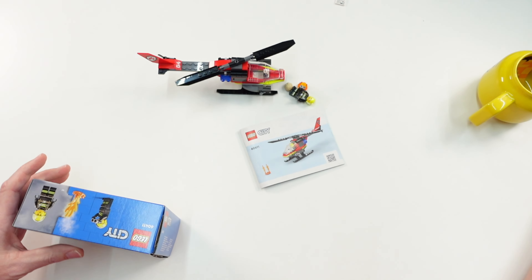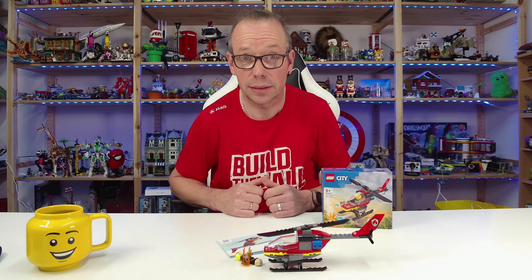Here's a last quick look at the box of the set. And that was it from me for this set. I hope you enjoyed. See you next time, bye bye.